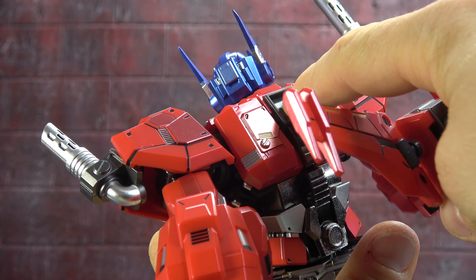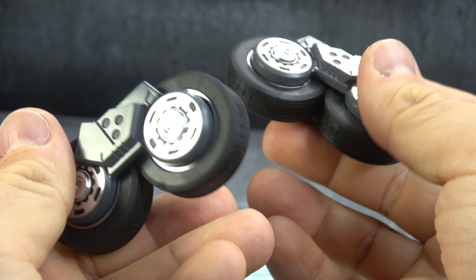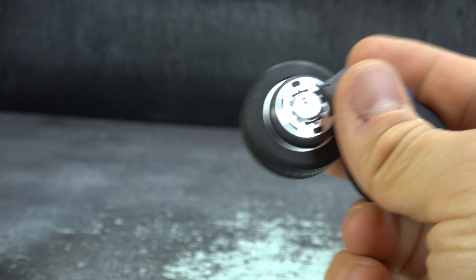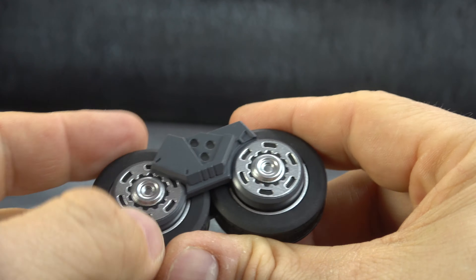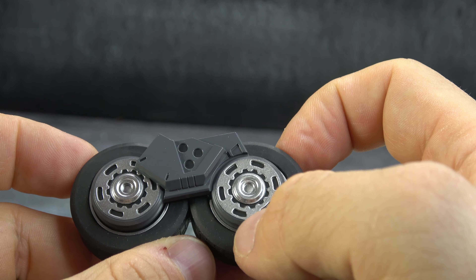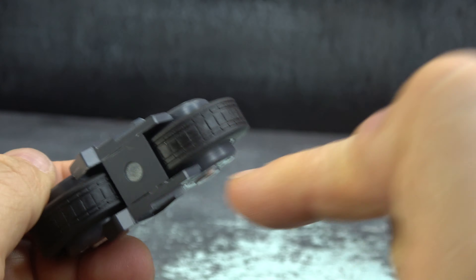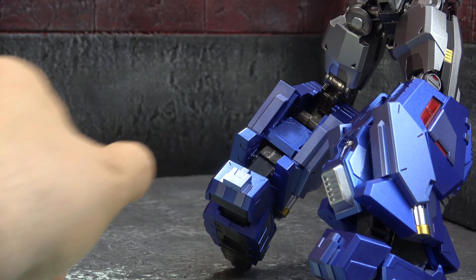He has a jet pack kind of vibe going on here with multiple shades of red, some gold accents, and black and silver line work. These obviously hinge and they're on ball pegs, so they swivel as well. To attach it you just put it into the groove and slide it down.